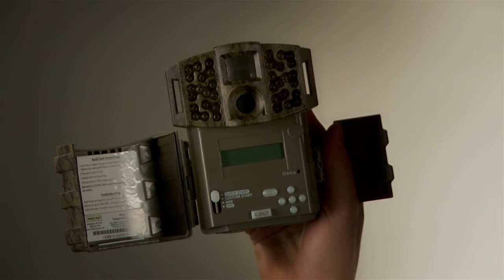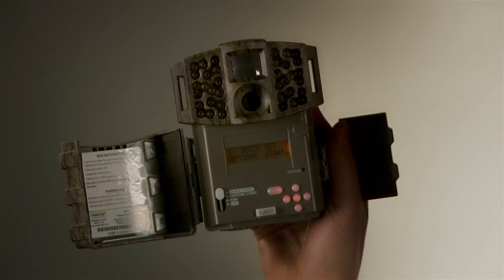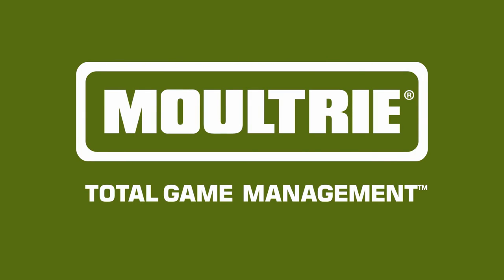One flip of the button, and you're ready to go. On top of that, you get 17,000 images on one set of AA batteries, and it's backed by Moultrie's two-year warranty — the Moultrie 888i.